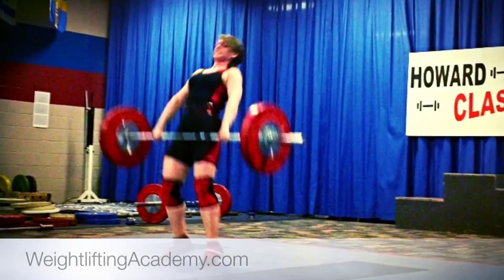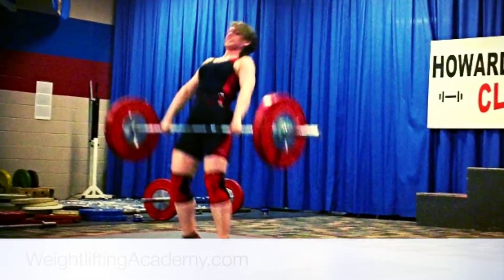Hey guys, Nick Horton here, the Iron Samurai, and this is another episode of Weightlifting Academy. What I got here today is a hard cider, which I'm going to sip on as I talk to you about how to fix your clean — how to lift more weight in the clean in the sport of weightlifting.